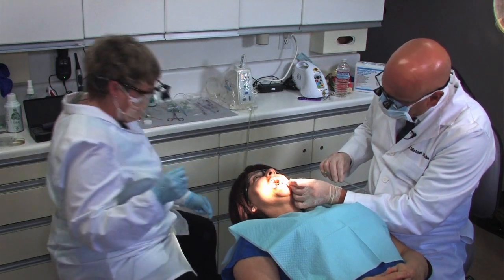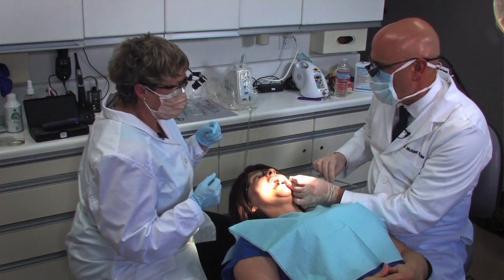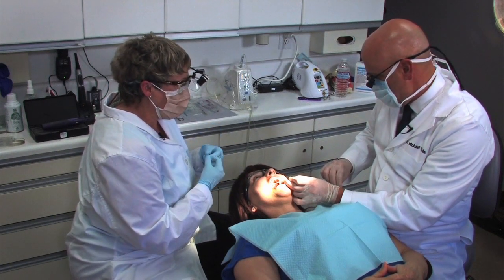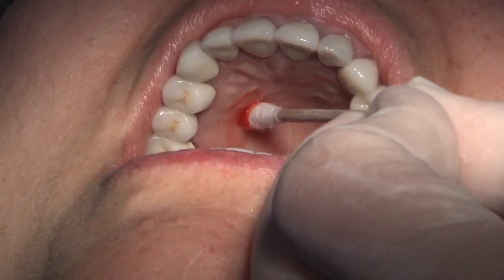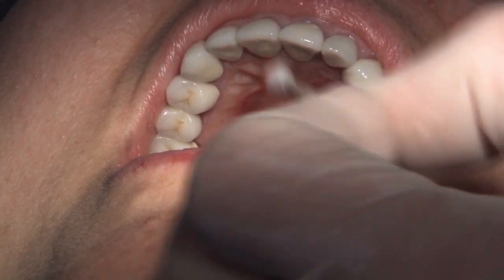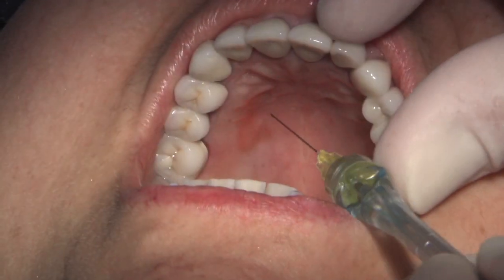I remember being taught in school for a palatal injection to use the mirror handle and then inject next to the mirror handle still in place. With this technique, we're trading off one right on top of the other. Not all clinicians are comfortable doing that, and also to avoid taking our sterile needle tip in contact with other objects — just go right to the middle there.